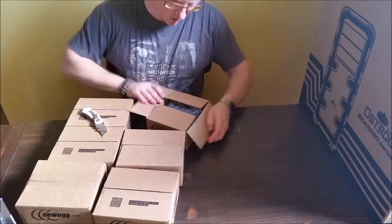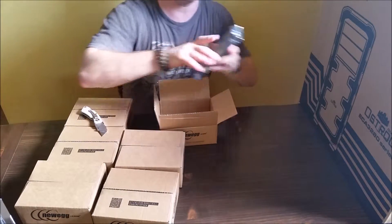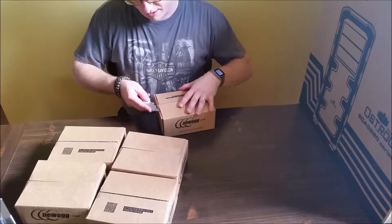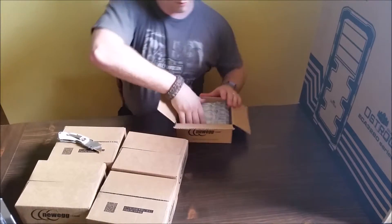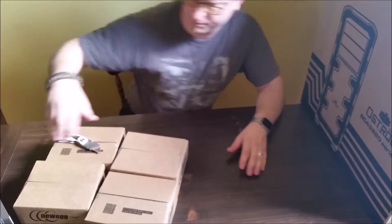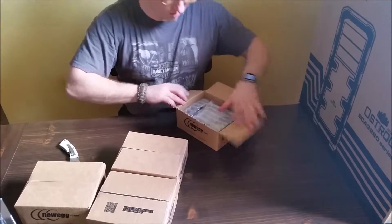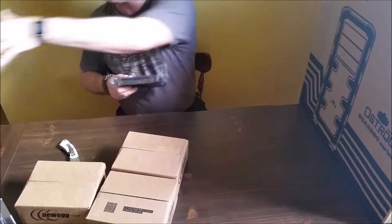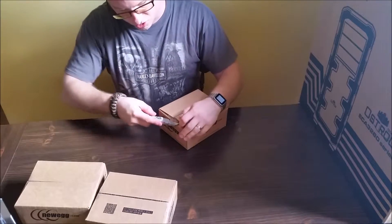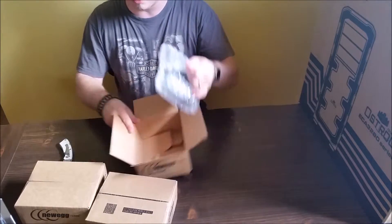All of the media for the server will be put onto these 3-terabyte hard drives. I'll be using a RAID 5 configuration. I expect that with the RAID 5 configuration I'll be getting about 13 to 13 and a half terabytes of usable hard drive space. So one drive always ends up being a redundancy drive with RAID 5.